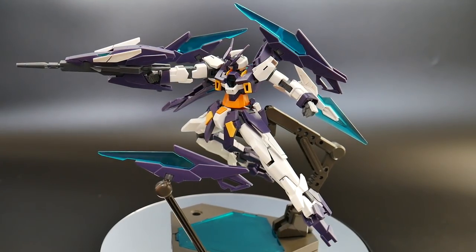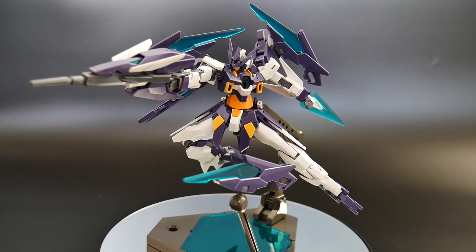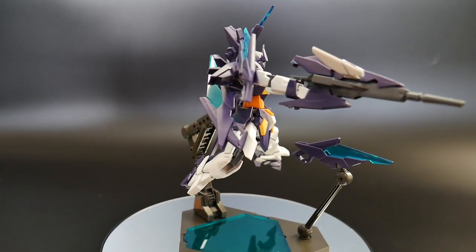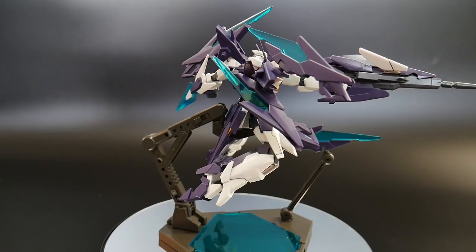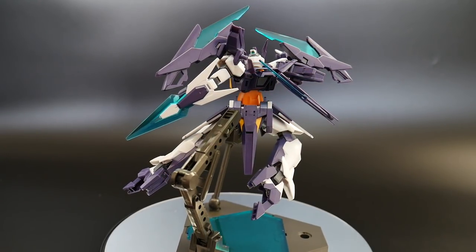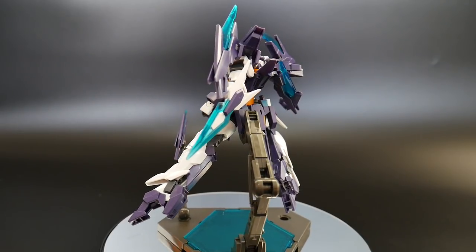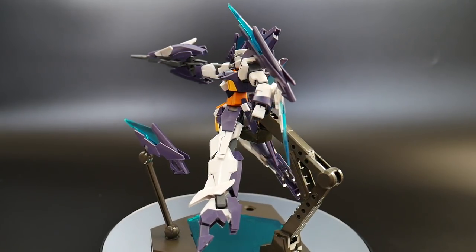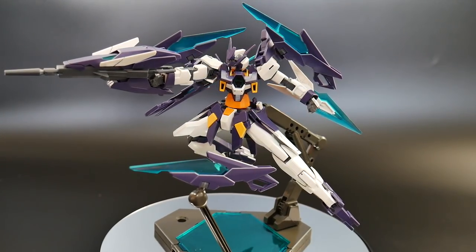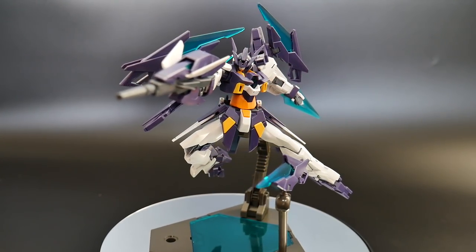Hello YouTube, it's Grossama, and here I have the Gundam H2 Magnum from Gundam Build Divers. I can honestly tell y'all I was super hyped about this kit, mainly because I love the Gundam H2 and all the different variations, whether it's the Double Bullet or even the Dark Hound. I just think the H2 is a very good-looking suit.